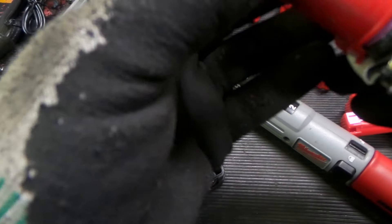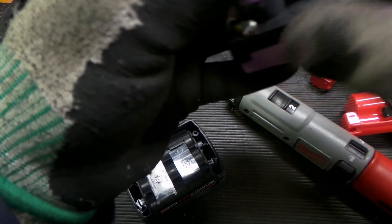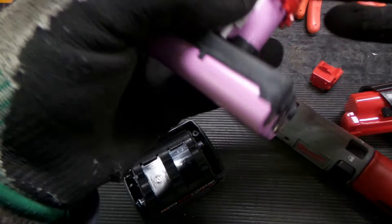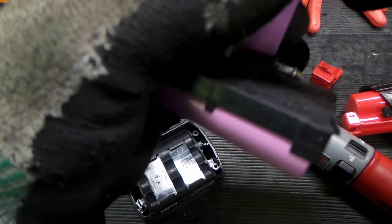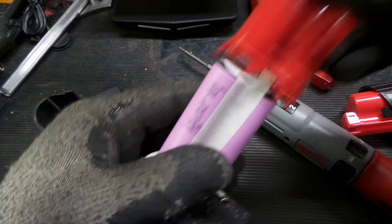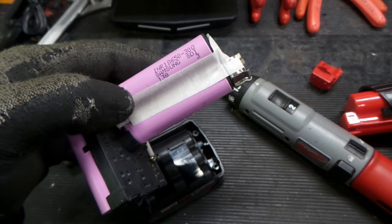Now what we want to do is carefully — very carefully — slide that off of there. Here's our battery pack, let's take a look at what cells we've got.